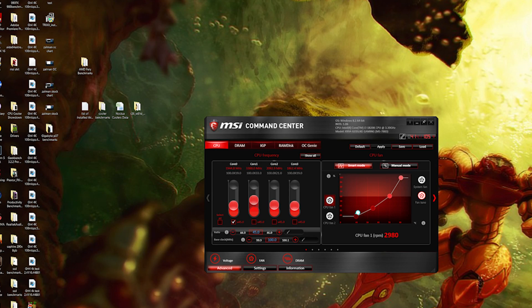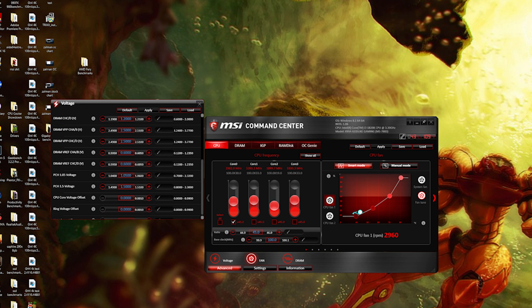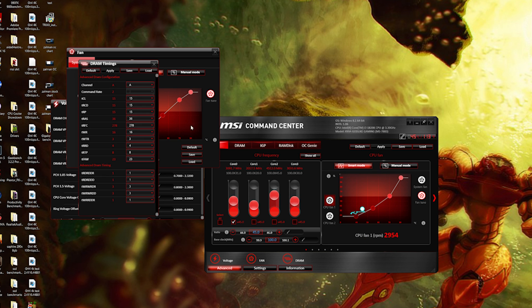When overclocking on an X99 platform, you can mess around with the strap and sometimes get better results. MSI has an OC engine with a few strap points that allow you to easily change from 100 to 125 to 167. Play with those three when doing your overclocks and see if you can achieve different results. You can also play with their auto-tuning software, though I usually like to do it manually when getting serious — it's nice to see attention given to BCLK overclocking rather than just the multiplier.